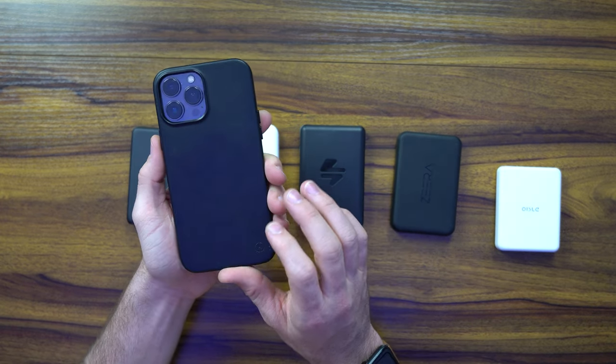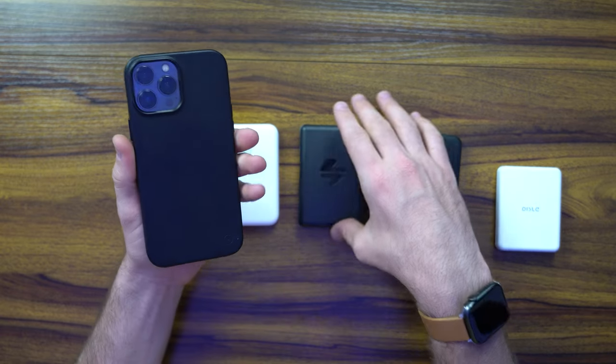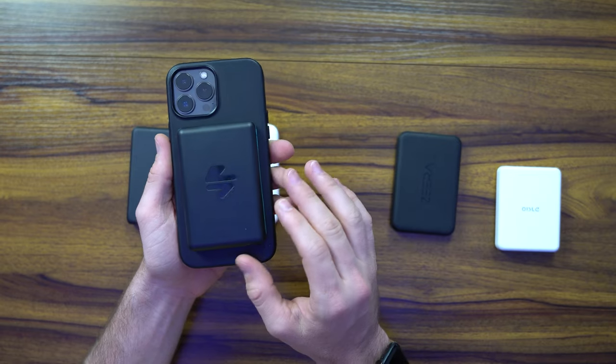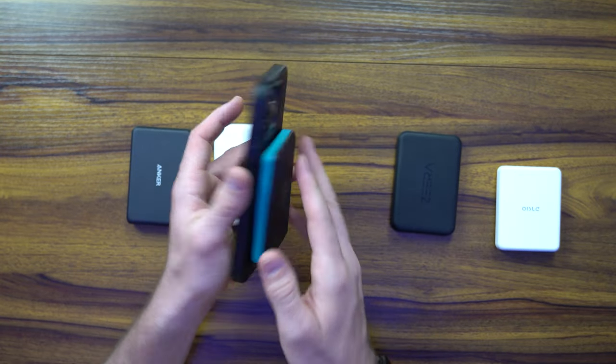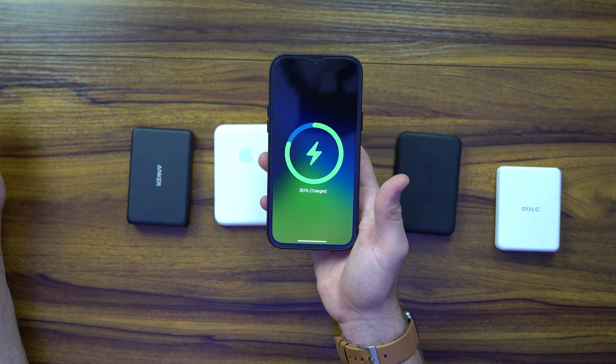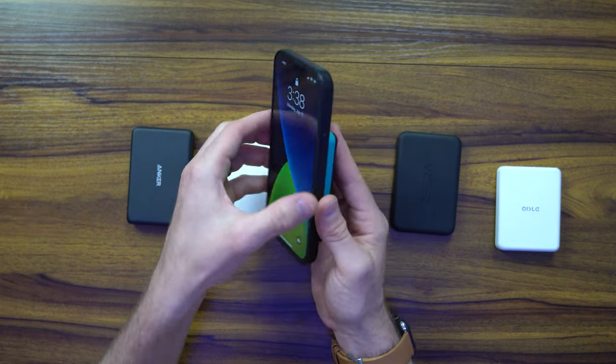I've got a MagSafe compatible leather case from the folks at Moment, as you can see. Let's go ahead and put the Jetpack on first — it's a nice, snappy grip. Push the button to activate it, and you can see on the back side it's got the MagSafe animation. That shows you that you've got 7.5 watts.